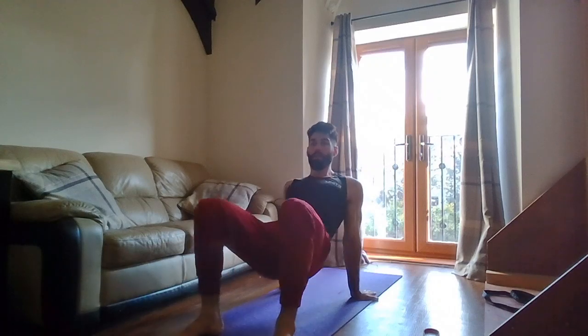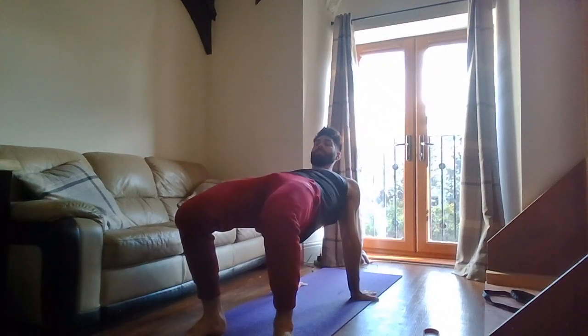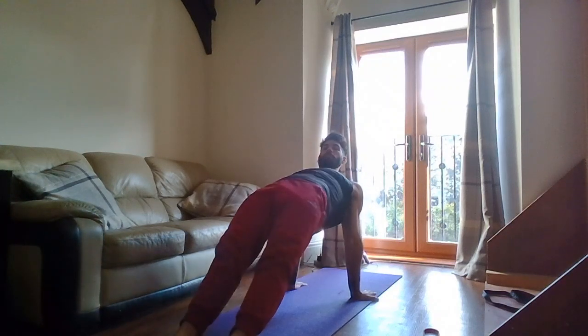Last is a reverse plank lift. Fingers come back behind you, press off the floor, lift up as high as you can, squeeze for a second, come back down — bum doesn't touch the floor. Back up, high as you can, squeeze, and back down. To make it harder, keep your legs straight. Those are the six exercises — reverse lunge, squat pulse, inverted row, bicep curl, push-up, and reverse plank.